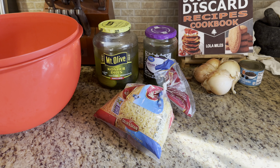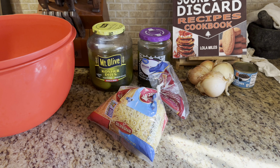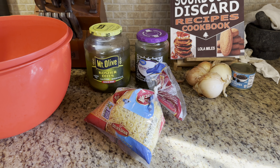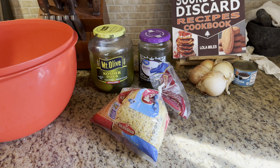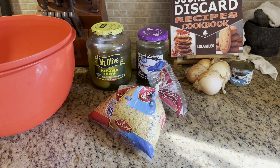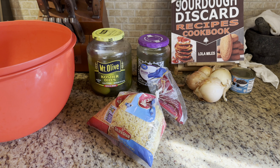Welcome back to The Girl in the Garden, this is Tina. I've got another retro recipe from my family to yours, and today we're going to make macaroni salad the way my dad taught me to make it when I was about 10 years old.